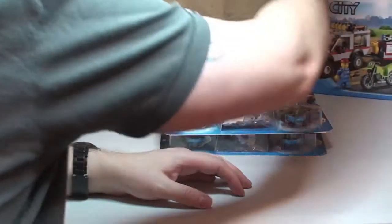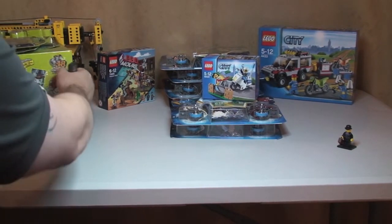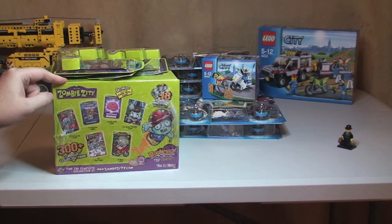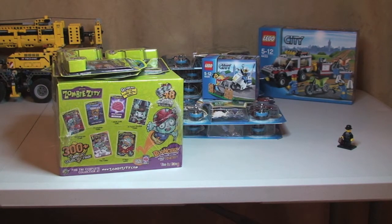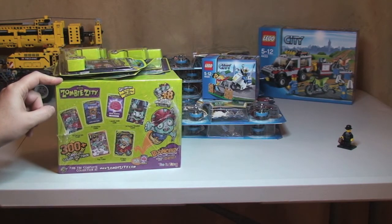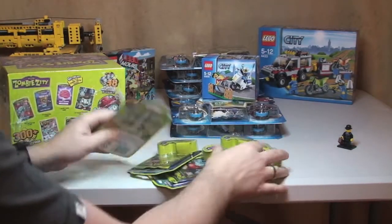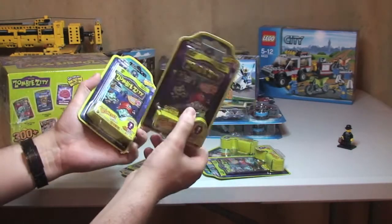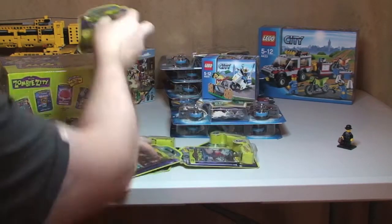So that is it for this LEGO haul. I also just want to share one other thing with you — it's not LEGO, so I apologise to the LEGO-only fans. I've also got these at pretty much the same time: Zombie Zitty. It was another YouTuber, BlackRabbit3333, that got me interested in these — he does some great videos. I've got one complete sealed box and I had five packs; I've already opened about three of these and I've got loads of others I've been buying. My son loves them too, so any doubles I get he keeps.